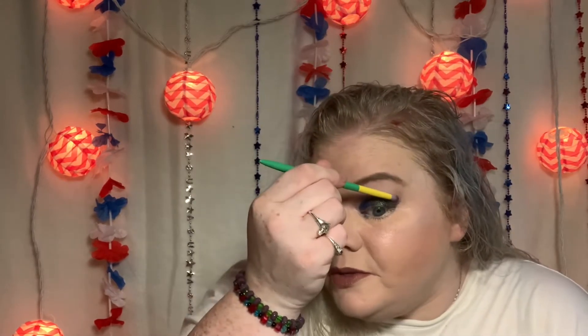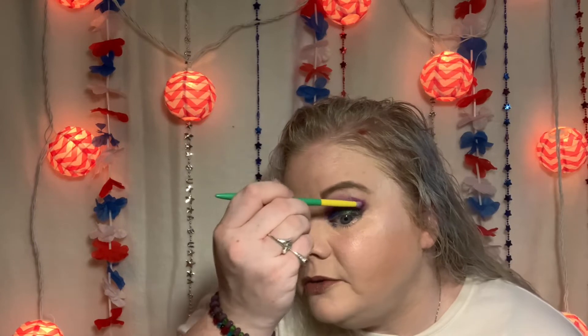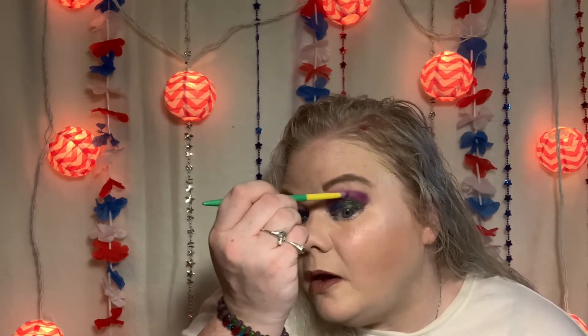I didn't plan on this being a really long video. I just wanted to quickly use the Wet n Wild Pride palette because I try to get their special limited edition collections every year. Not the Care Bears type collabs, but if they come out with a Pride palette I get it, and I always try to get their Halloween palettes because they're so cute — they have such cute names and I actually use them throughout the year behind the scenes.